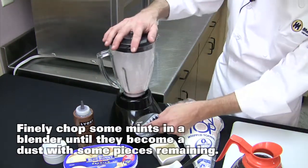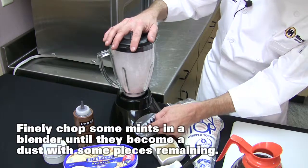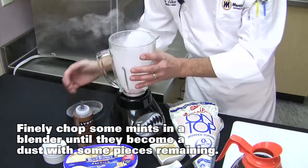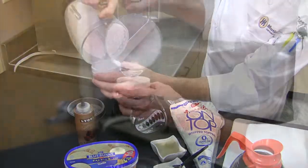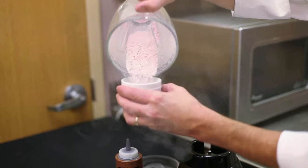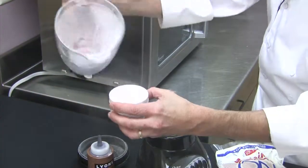We just want a nice rough chop — see all that coming out. It's looking beautiful, just a little bit more. See how we've got those pulverized up: a nice little dusting with some larger pieces in there that are going to stay.